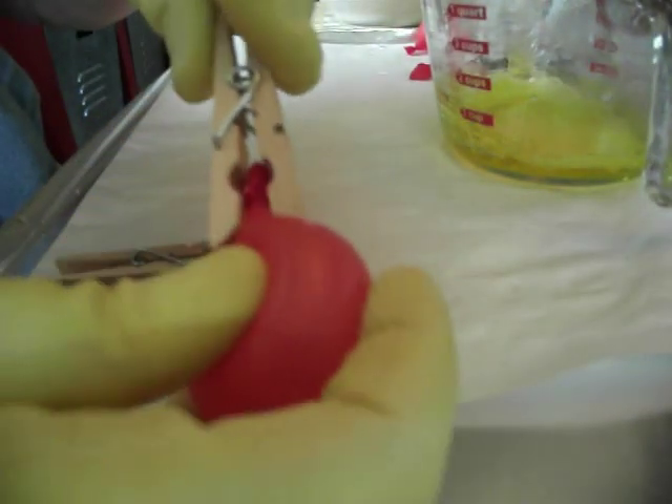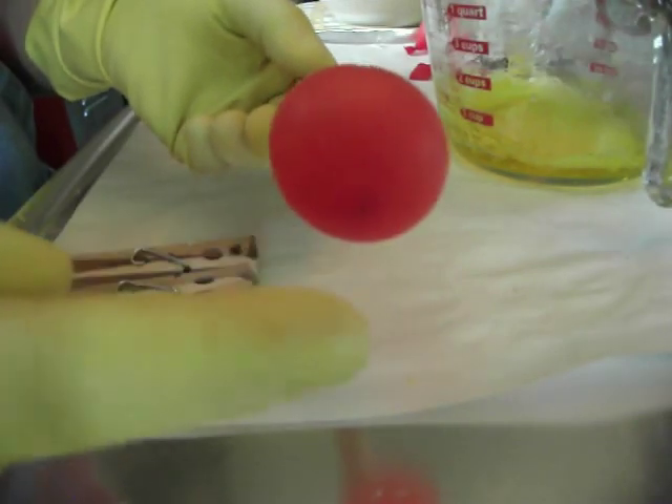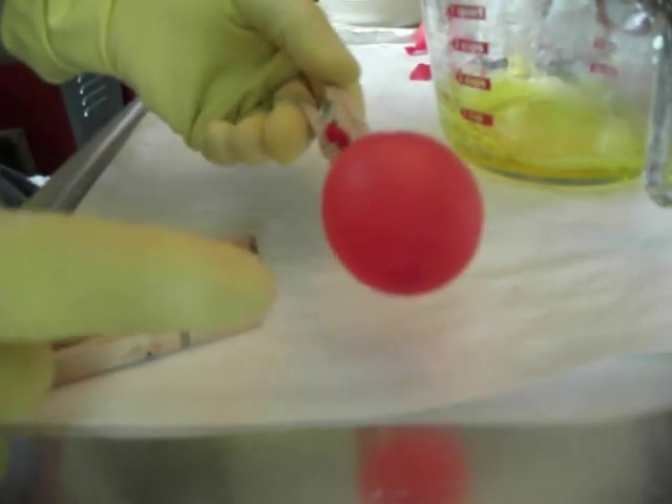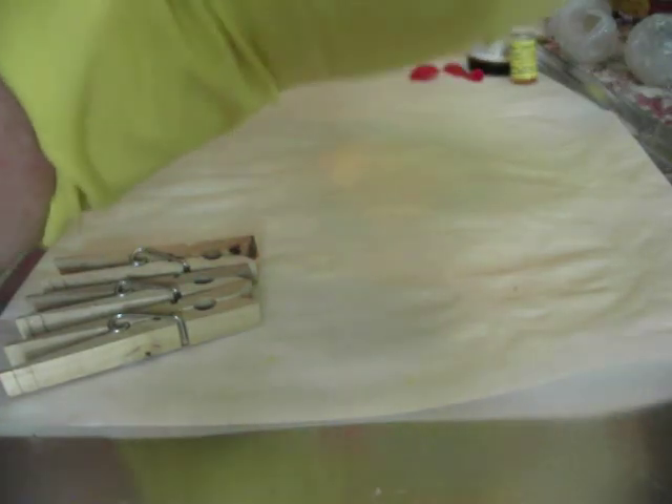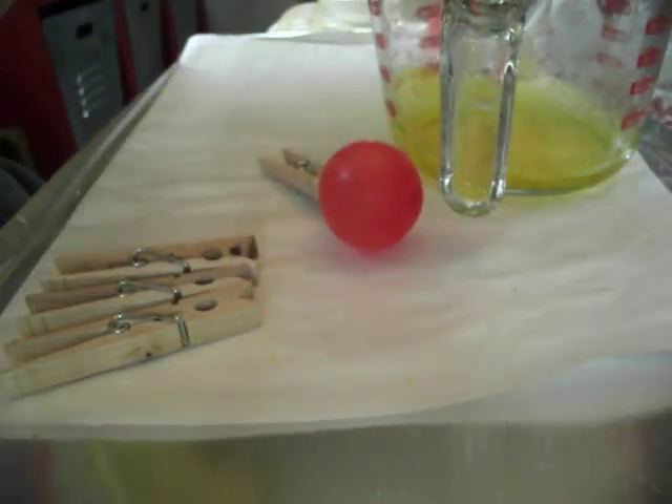When you put your clothespin on your bubble, do it down beyond where you've tied it off because it will help take away that little part right there. You can also, when you roll it in your solution, the first two or three times take your finger and just pat that part and it will go flat. So let's see if I can do this — I think I'm going to have to remelt it. I'll be right back and I'll show you two more times.